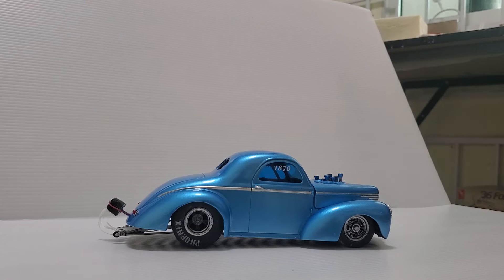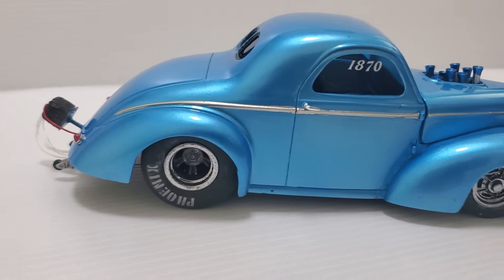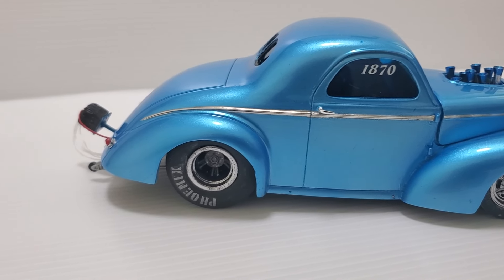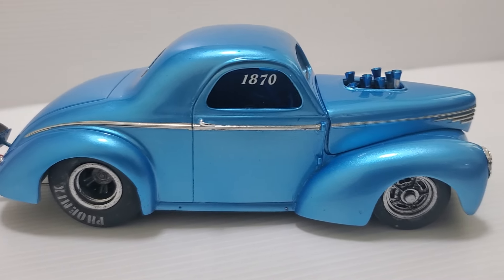I also used the SMS chrome paint on the wheels, and the back ones I did the centers a little darker with some aluminum, or dull gray or dark aluminum — I don't remember exactly. The front ones I left all chrome.